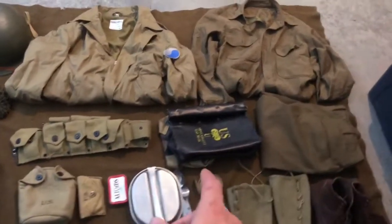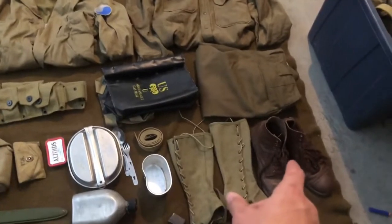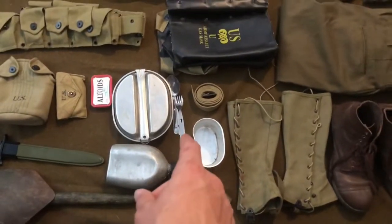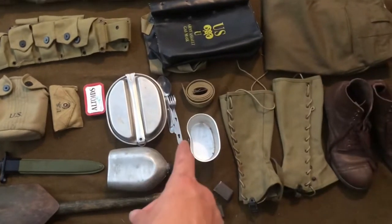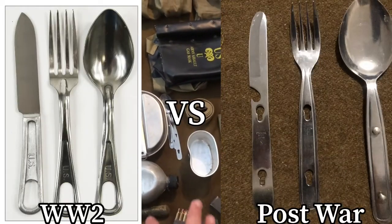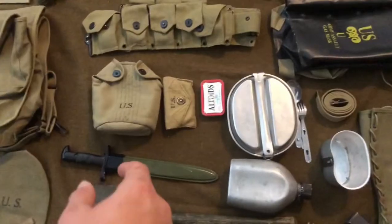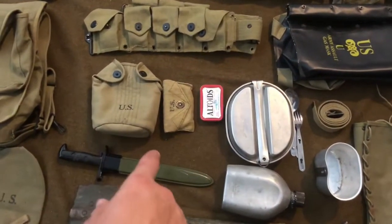We've got gas mask bag, wool pants, boots, gaiters, canteen and cup, and utensils — though those aren't actually World War II, those are post-war, so I'm probably gonna go ahead and get a set from the 40s. Also trouser belt, mess tin, canteen cover, and med pouch.